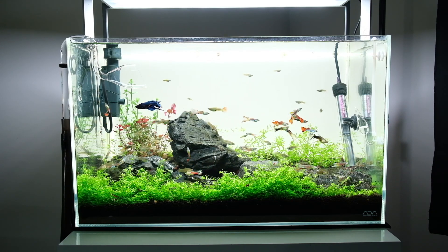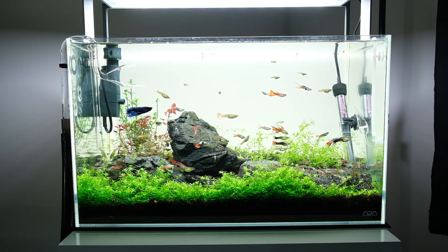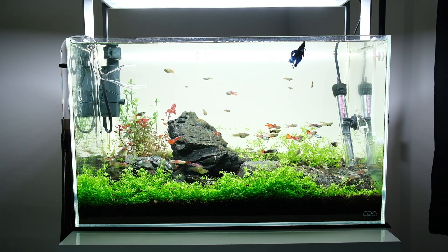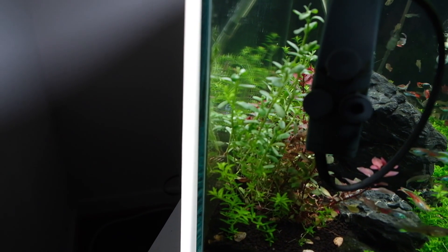This is how to set up a basic aquascape that still looks really good. In my aquarium here — it's a 60 centimeter aquarium — these are the three areas of the aquarium: we've got the foreground, the mid ground, and the background. That's all there is to it.